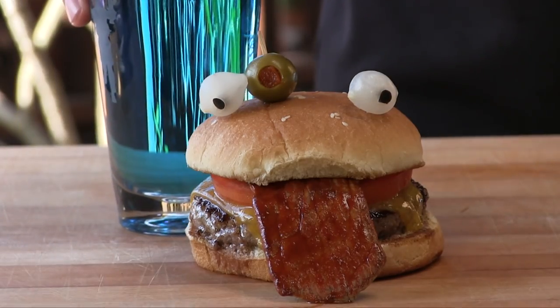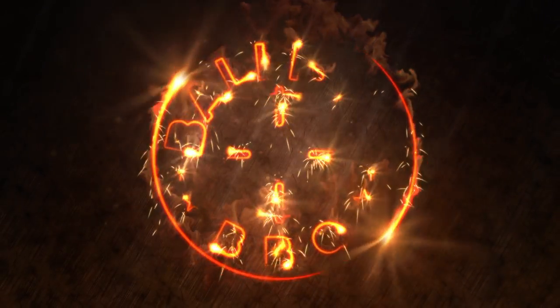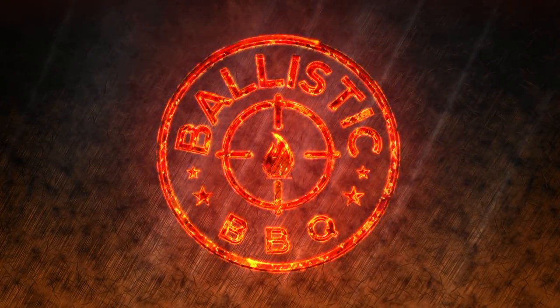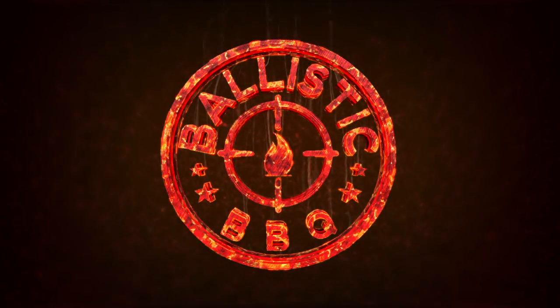Thank you for stopping by Ballistic BBQ. Straight out of the world of Fortnite, I give you the Durr Burger. This request actually comes from Justin over at Baby Back Maniac's son Ethan. Ethan's a hardcore fan of the game Fortnite, and that's where this burger has its roots.